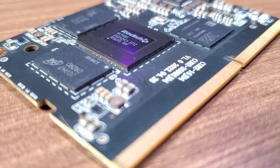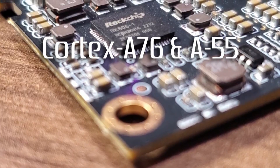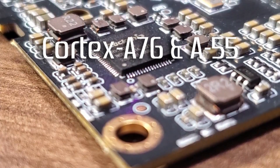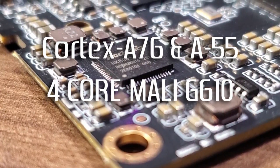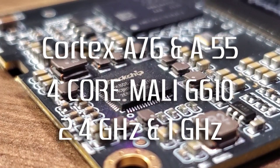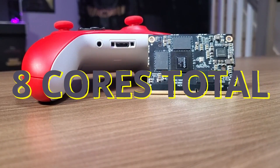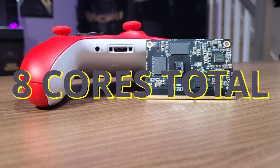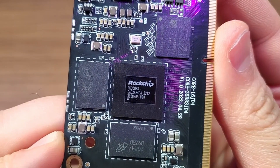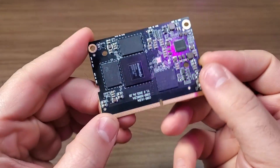The RK3588S chip is a cutting-edge piece of technology really packed with power. It's built with a powerful octa-core Cortex-A76 and A55 split CPU, with an integrated four-core Mali G610 GPU, with a max clock speed of 2.4 gigahertz and 1 gigahertz respectively. This means it has eight cores total — four Cortex-A76 cores optimized for performance, and four Cortex-A55 cores optimized for power efficiency.